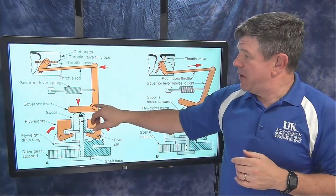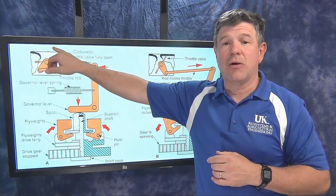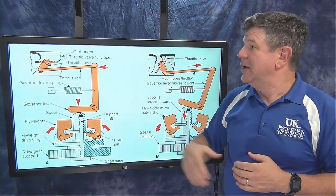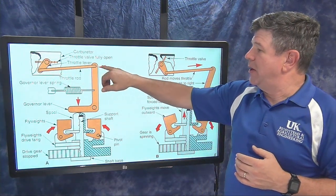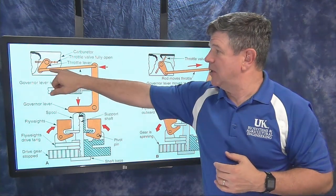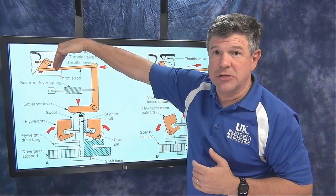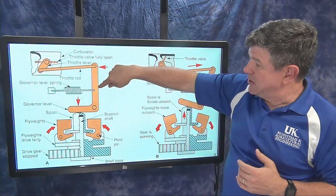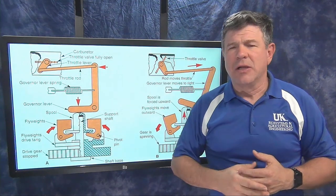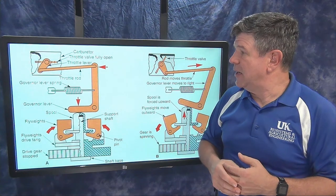There's a mechanism up here connected to the throttle plate in the carburetor. As shown, that throttle plate is currently wide open. If I pull on this mechanism — the hinge point is right here — pulling it out will pull on this shaft, which will close the throttle plate and slow the engine down. So we have a linkage connected to the governor. The linkages will look different in actual engines, and we'll have a chance to tear them apart and examine them.